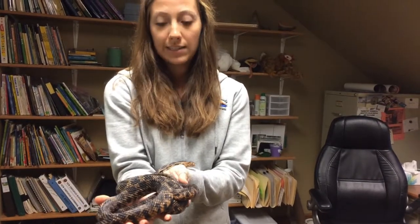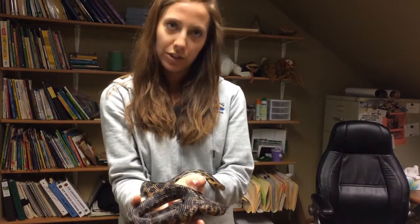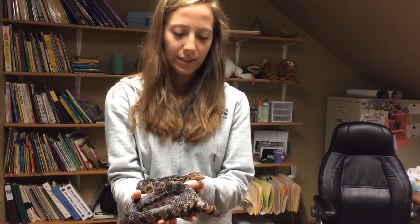She'll be like this for about three or four days, and then her eyes will actually clear up and her skin will kind of clear up for another three or four days, and then she'll shed her skin. So the whole process takes about a week.